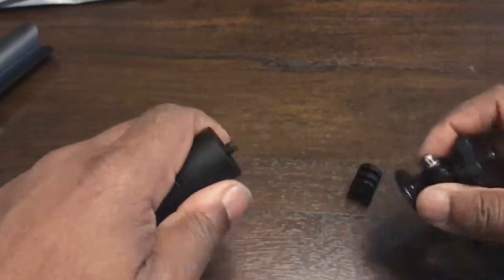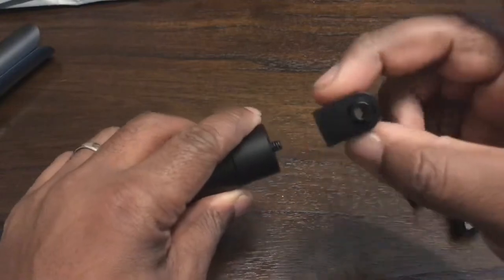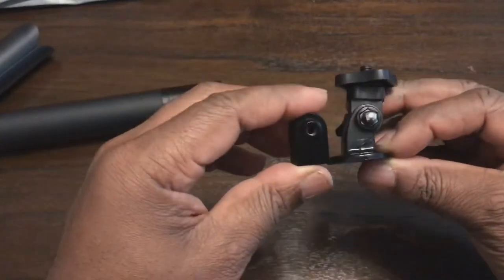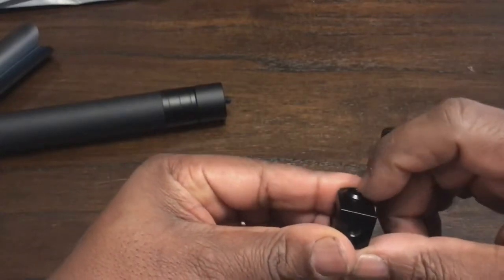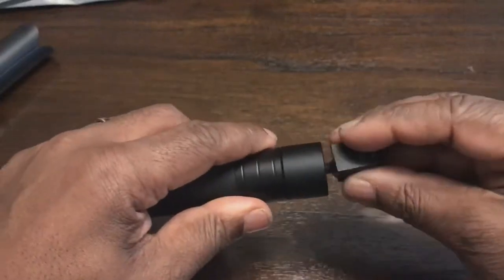So what I bought is one of these. This is a tripod mount but it's made out of aluminium. As you can see, compared to the plastic one, this is not offset — it's dead straight. The hole in the middle of this lines up with the middle of the mount hole.